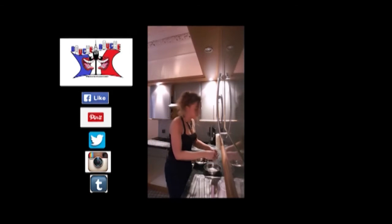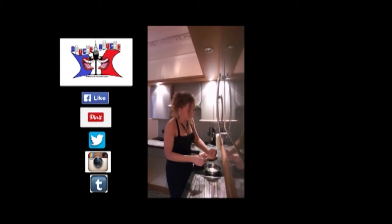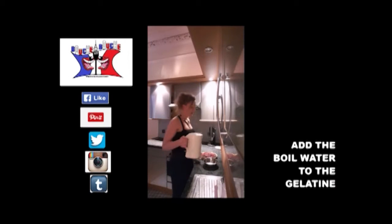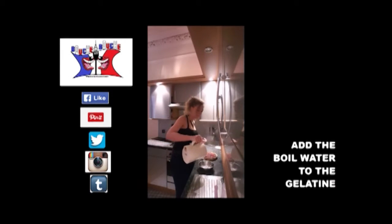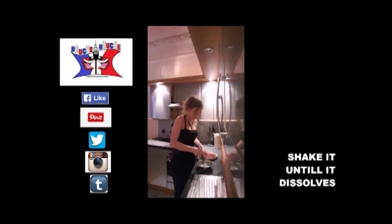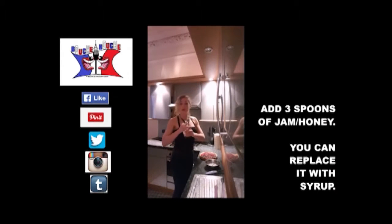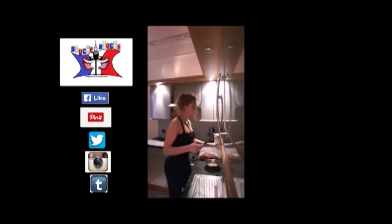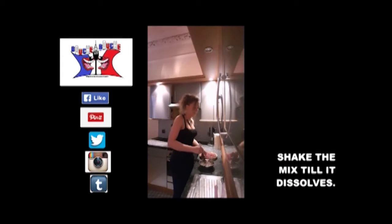I put the gelatin in another small bowl, add the boiled water, and shake until it dissolves. Then I add 2 to 3 spoons of strawberry jam and 1 spoon of honey, and shake again until everything is dissolved.